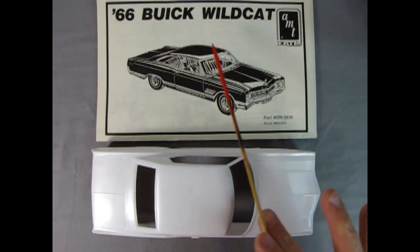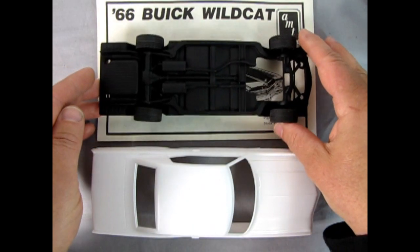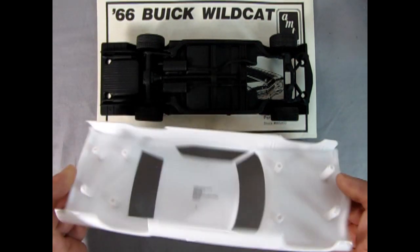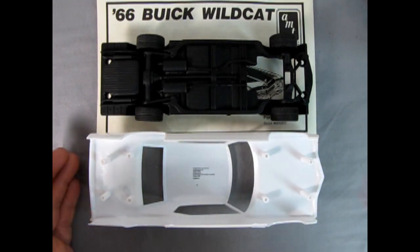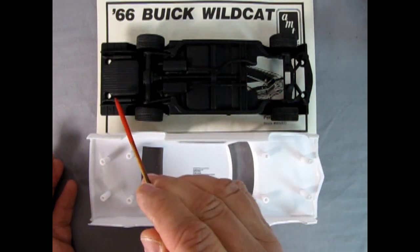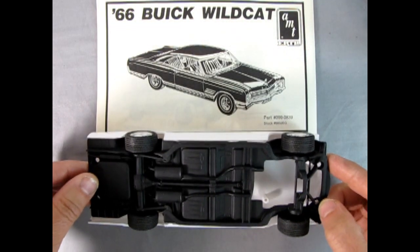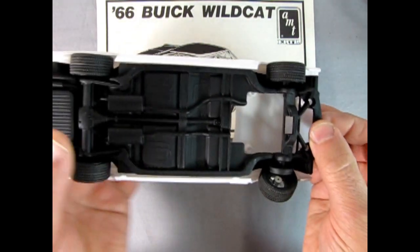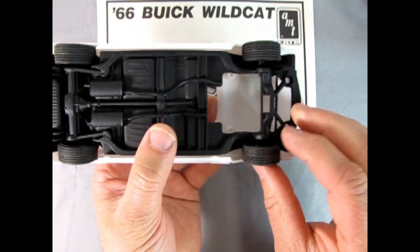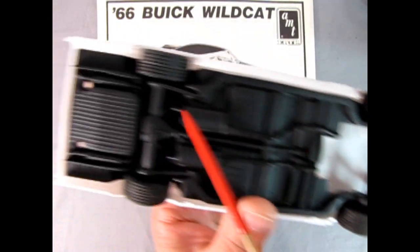It's only a few years earlier — four years. Check this out: here's the undercarriage for that Wildcat, and if I turn over the 70 Buick you can see the mounting posts right there and there, and on the chassis of the 66 you can see the mounting holes underneath as well. Those holes line up perfectly with the 70's pins — and I mean perfectly. They actually fit right into the collar.